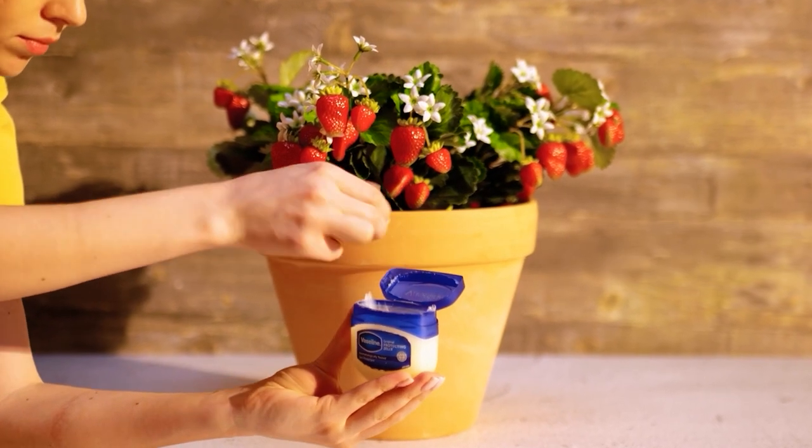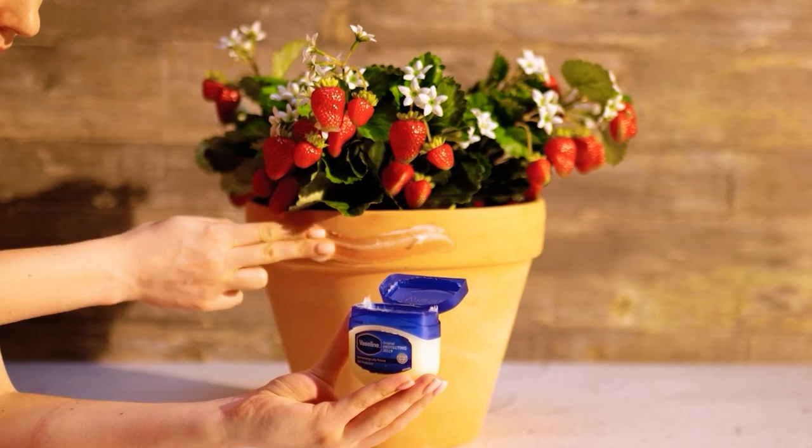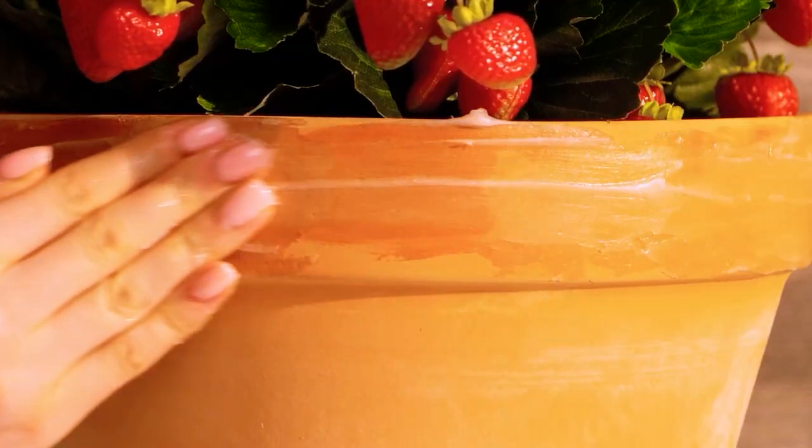Here's one to stop ants in their tracks. The Vaseline creates a slippery barrier.